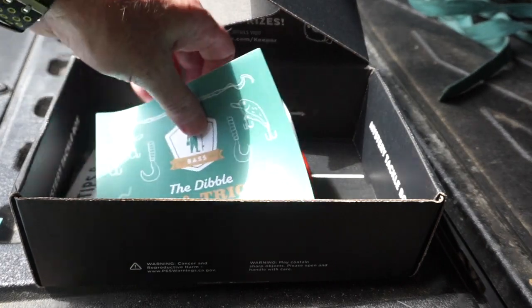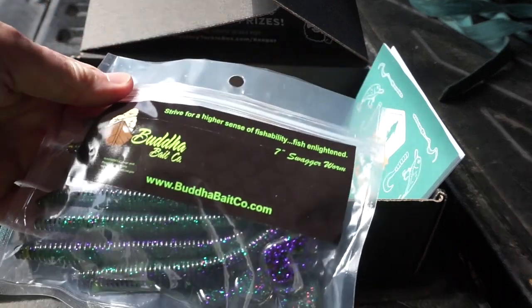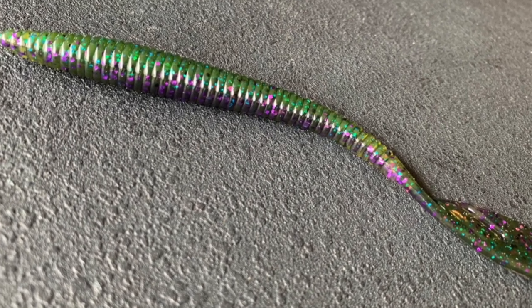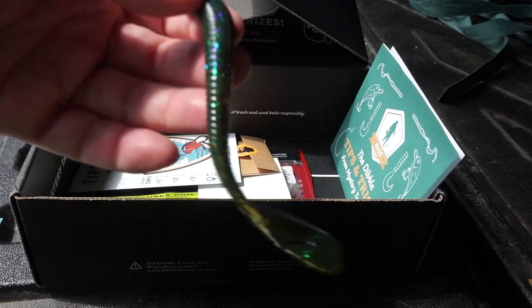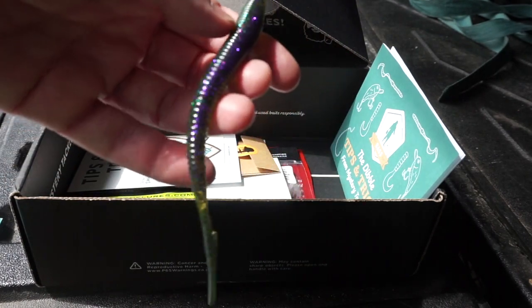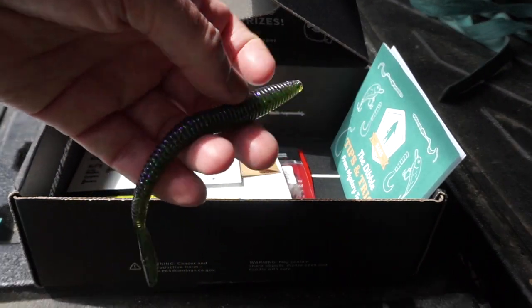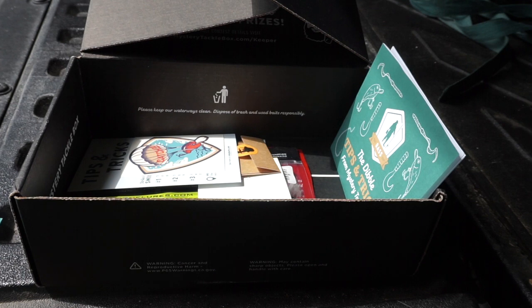Next, from Buda Baits, the Swagger Worm. I'll take one out of the package — these are kind of multicolored. Looks like one side is purple and the other one's more of a natural watermelon-looking color. It's a 7-inch Swagger Worm. That package retails for $4.99 and it looks like there are 8 of them in there. It'll work pretty good on a Texas rig — I think that is how I would fish it.